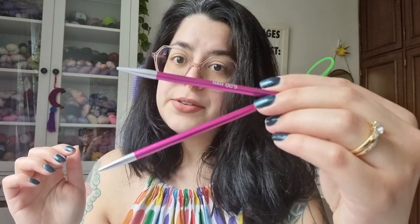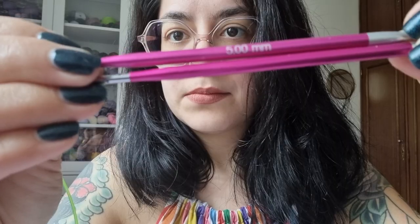So first of all, what do you need to make a scrappy mug rug? First you're going to need a pair of knitting needles — these are five millimeter knitting needles. You're also going to need a crochet hook to add the fringe; I used a 5.5 millimeter, but most sizes should work as long as it's not too small, because otherwise you won't be able to grab all the strands. And you're going to need some scissors — these are my cute unicorn embroidery scissors.